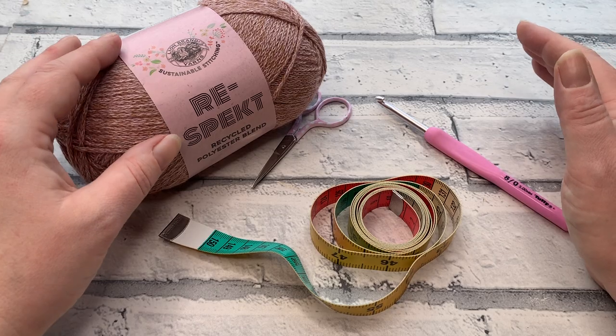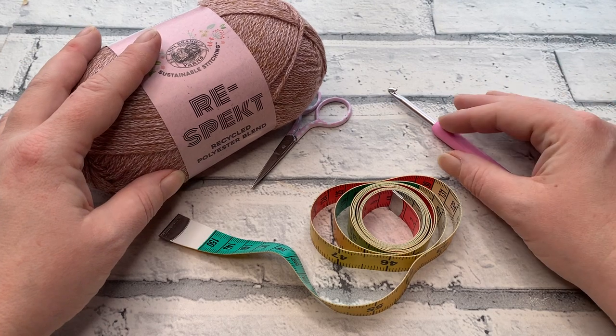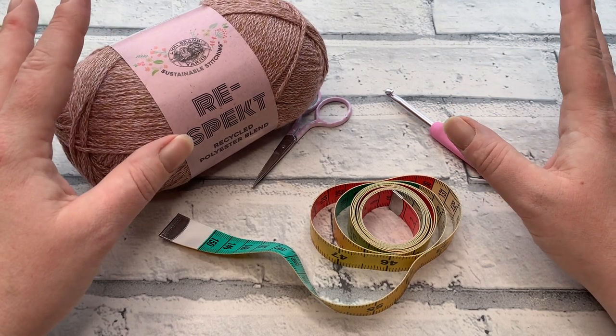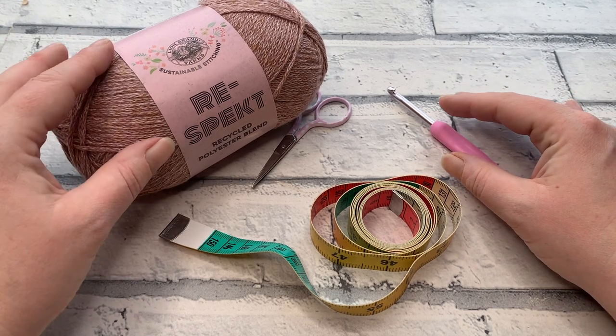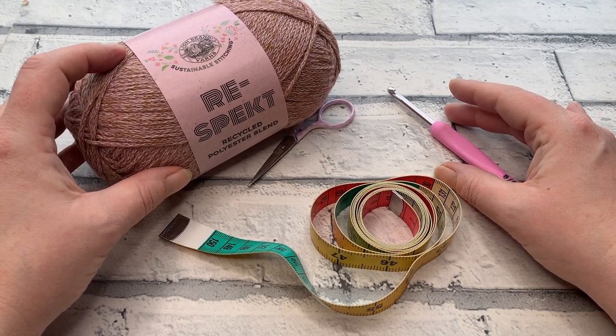If you're just joining this channel, hi and welcome! My name is Fiona and I am the designer behind Cozy Rosy Crochet. Before we get started, don't forget to hit that subscribe button and the notification bell so you know when the next part of the Rose Cardigan crochet-along is released.